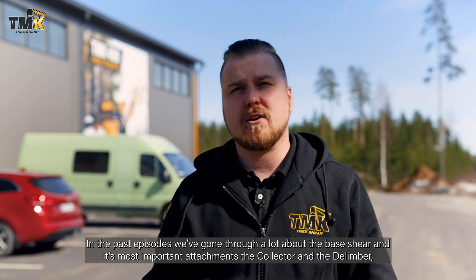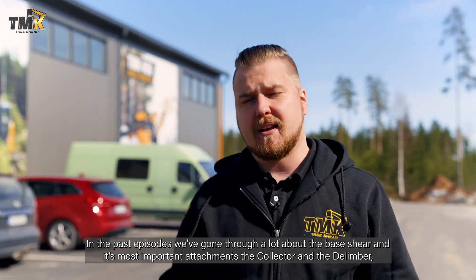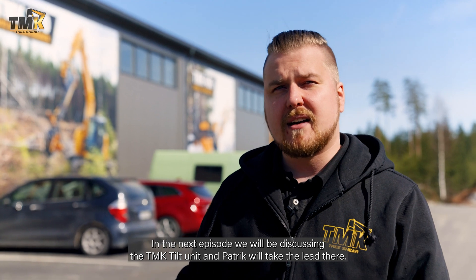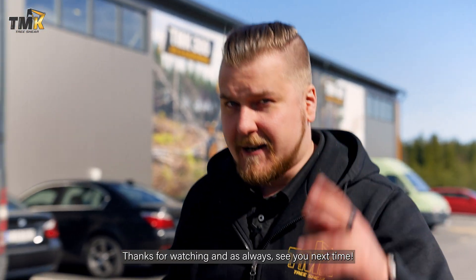In the past episodes we've gone through a lot about the base shear and its most important attachments — the collector and the limber — but there's still plenty to cover. In the next episode we'll be discussing the tilt units, and Patrick will take the lead there. Thanks for watching, and as always, see you next time!